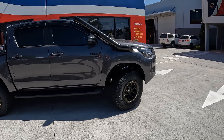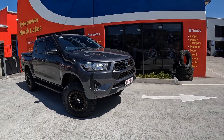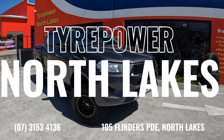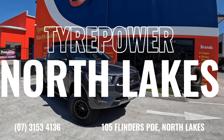Very happy with the end result, guys. If you want to get your Hilux done up like this one, give us a quick call on 3153 4136, or come down and see us at 105 Flinders Parade, North Lakes. Thank you.